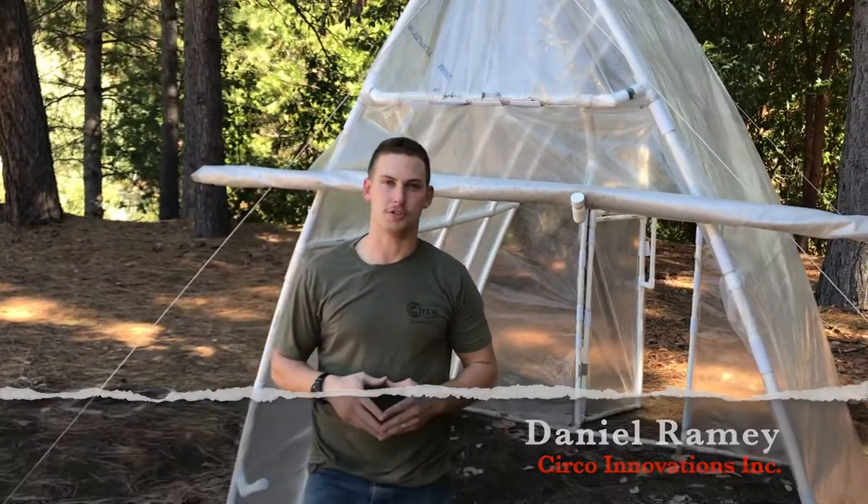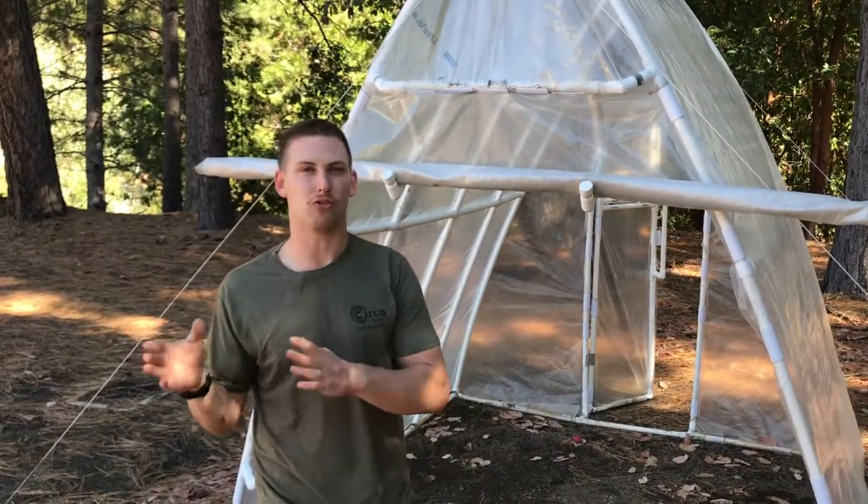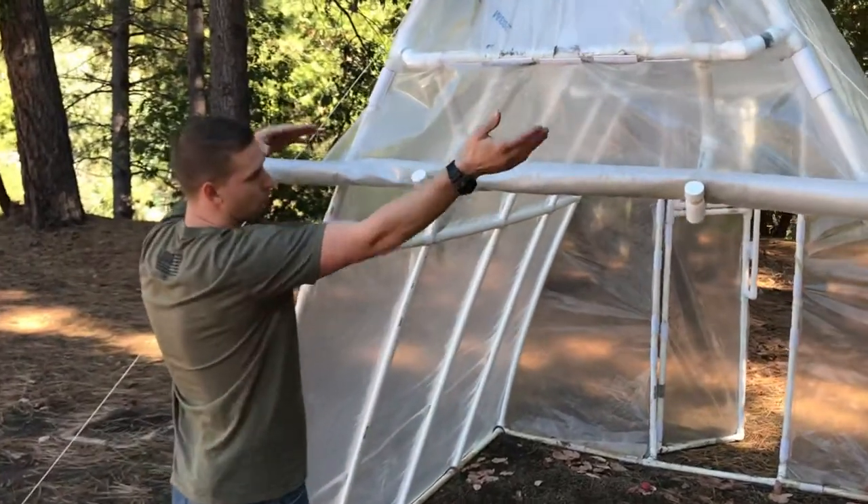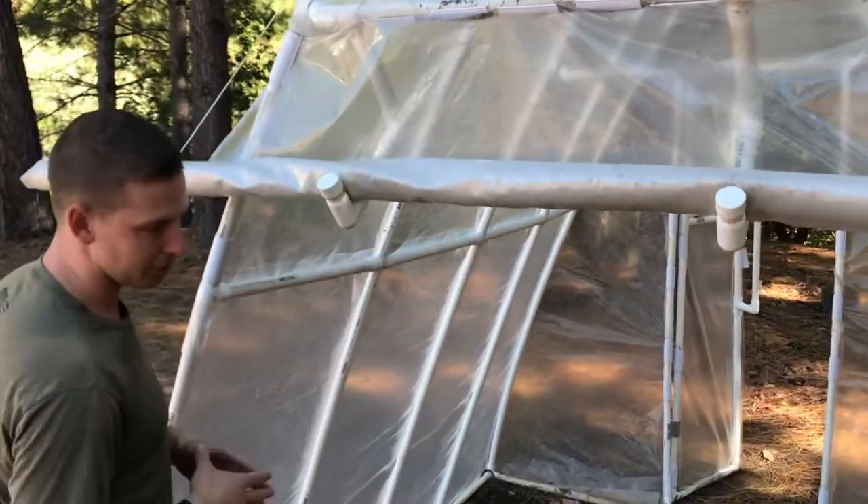Hi, it's Danny Ramey with Serco Innovations. You may have seen this design that we came out with very recently. This is a nice setup that allows you to get your roll-up door out of the way so you can operate in your greenhouse.